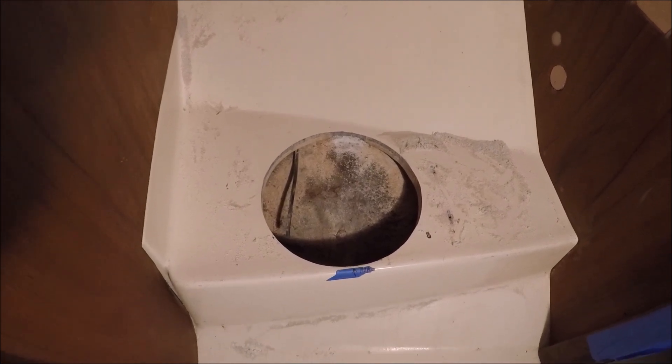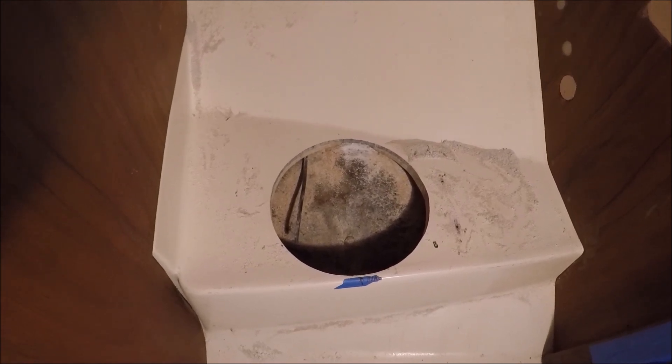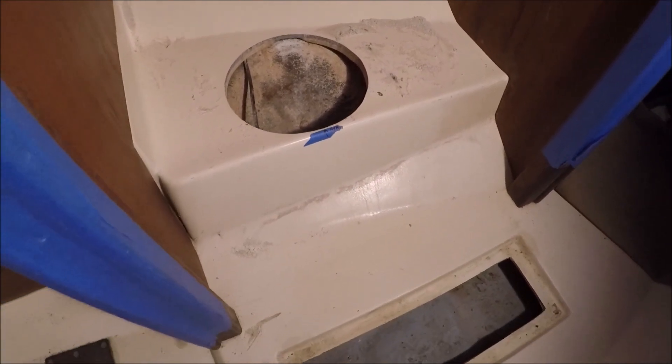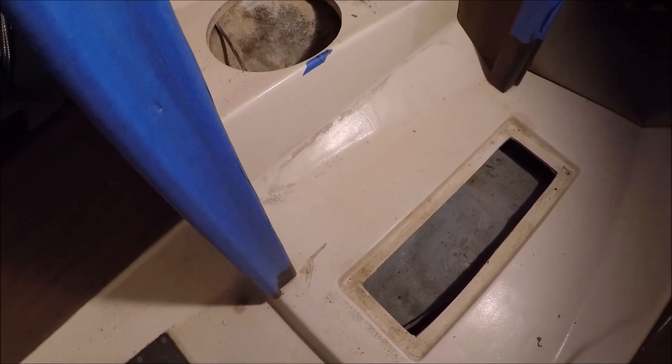Unless you cut some clearance, which we'll have to do. We've cut out that circle for where the dry toilet bucket is going to sit down in, and that will also give us better access to get the wire down here into the bilge.